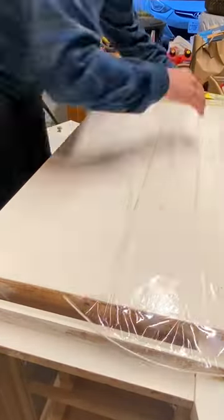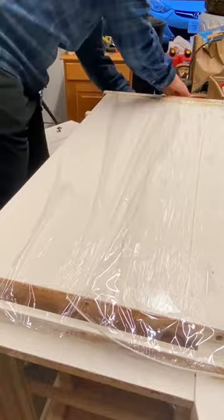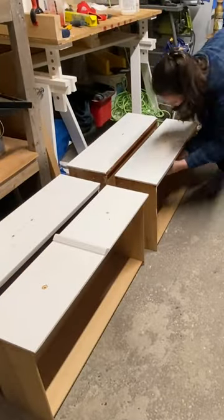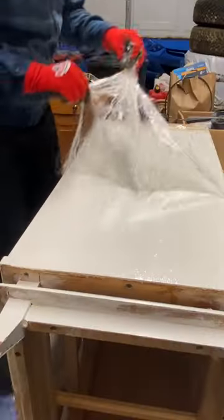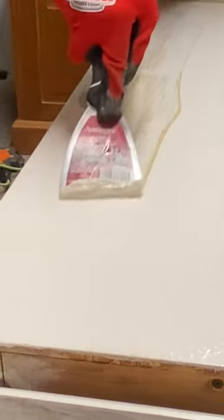The first step was stripping the paint from the previous owners off, letting it sit on the surface, removing the handles from the drawers and applying stripper to that as well. Then, after enough time passed, it was time to take the first swipes of the scraper to begin removing the paint.